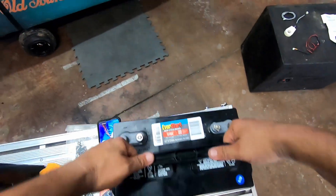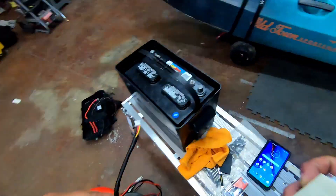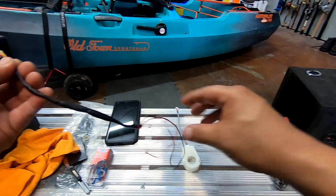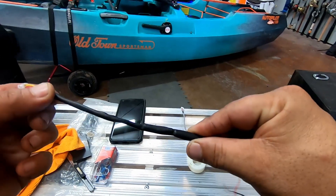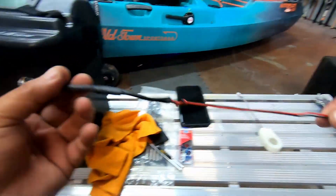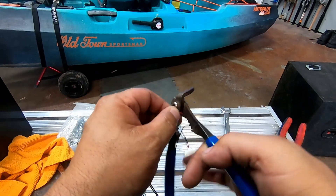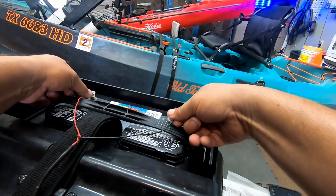We're going to slide the battery right into the box. Next, we're going to get the power lead and our transformer. With the power lead, I connected the red and the yellow together to a positive red cable, and then just your black to ground. I extended the leads because they stopped a little too short for the battery — I added about six to eight inches, which should be plenty enough.